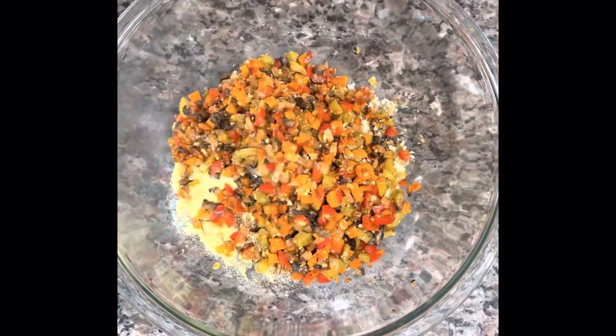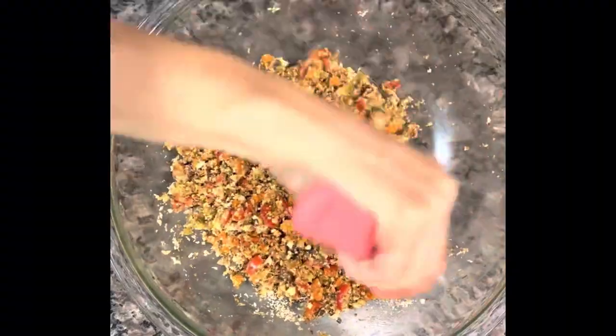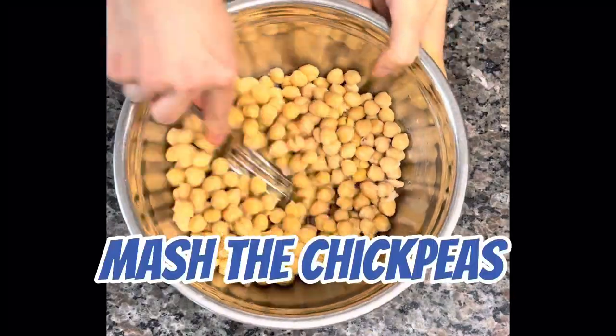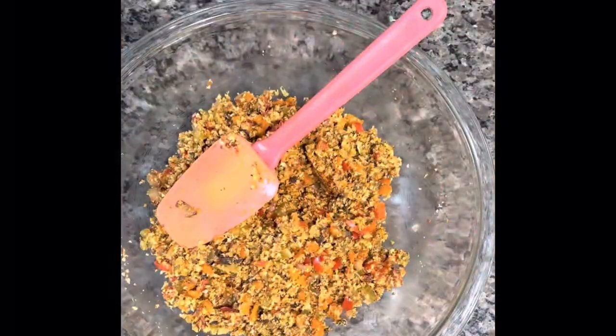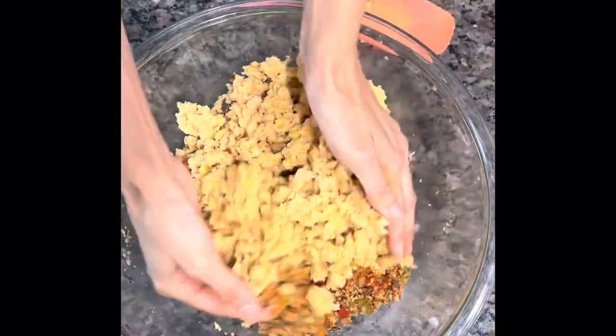Add your veggies to that and stir it up to combine. I actually mashed these chickpeas before — it's a lot easier to do it in the food processor, so I actually skipped to the food processor and did it that way.